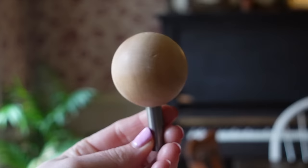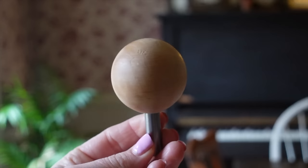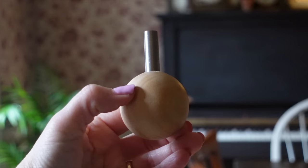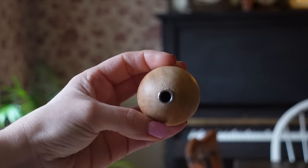No matter which safety eye I use, I've found that a safety eye tool has been a life saver — it makes putting on the backs of safety eyes so much simpler. I found this little tool on Amazon and it is fairly inexpensive; I'll link it in the description box below. The last time I recommended it, it sold out pretty quickly, but it's well worth the wait. It works wonderfully and my hands are no longer sore from trying to put those backs on.